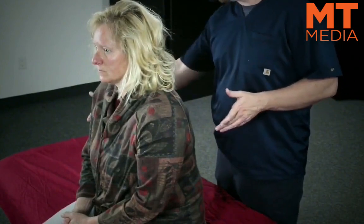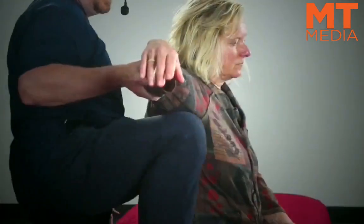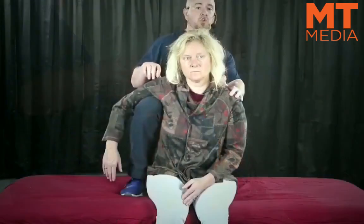Essentially what we do is we take one of the patient's arms, we lift it, and we place our knee underneath their armpit. Now my thigh is in contact with her side, and this is generally aimed at trying to lift the ribs on this side.